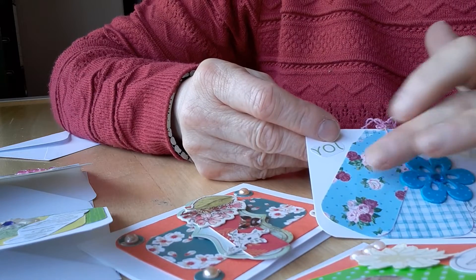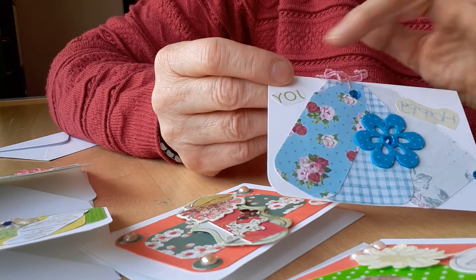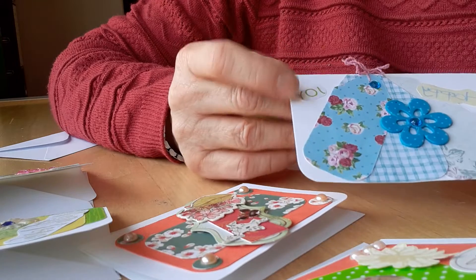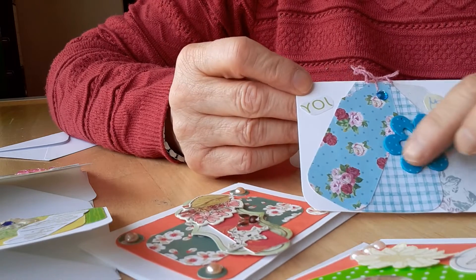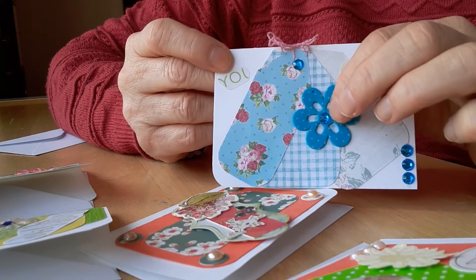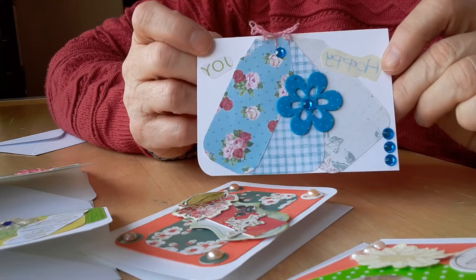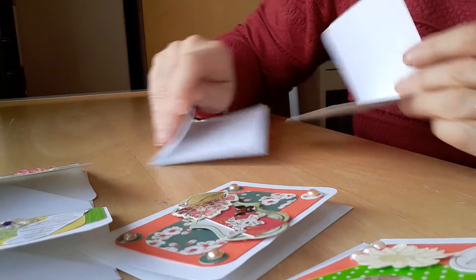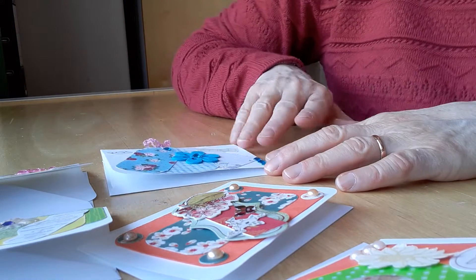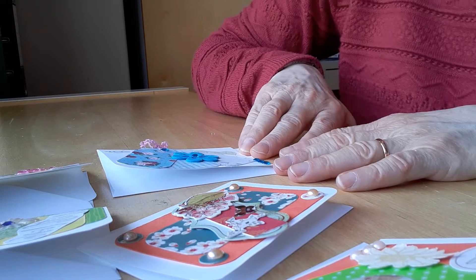Finally, this one where I used three pieces of paper that I cut into tag shapes, joined them together with a piece of crinkly wool, and added the words 'happy' and 'joy.' Then I added a blue felt sticky flower and some blue gems to kind of bring it all together. Those are all the makes I made recently.